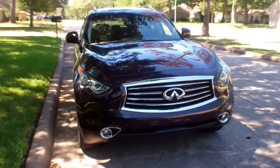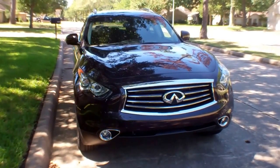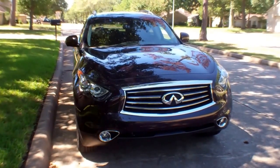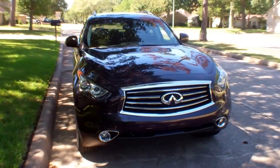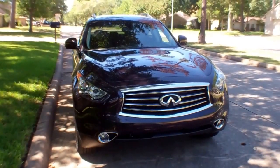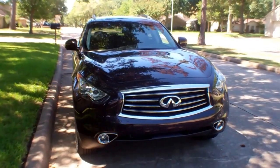Hi everybody, this is Mike Herzing with In Wheel Time. This week we're driving the Infiniti QX70 — the 3.7, all-wheel drive version. Infiniti's done a lot of changing with the JX and all the different G models and everything. Now the SUVs are called QX.